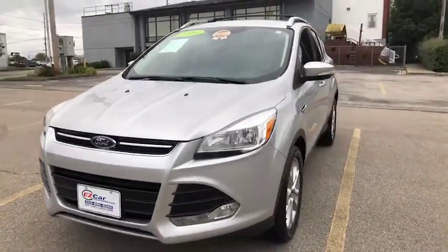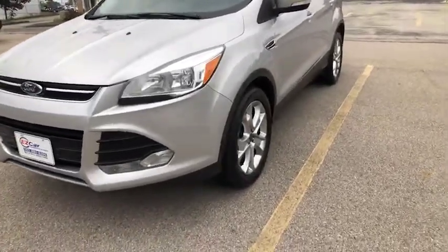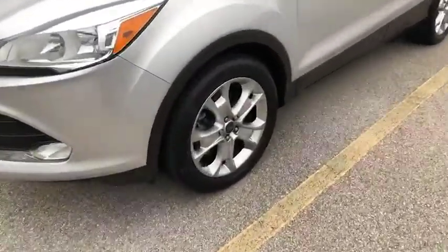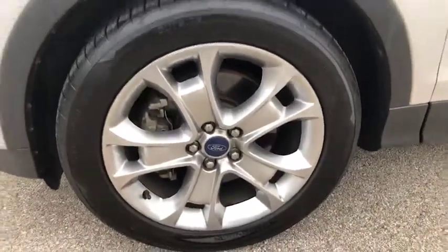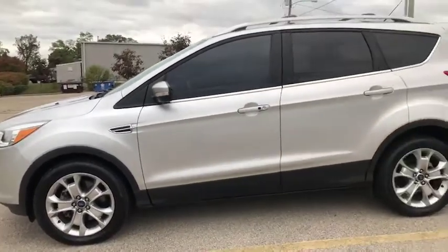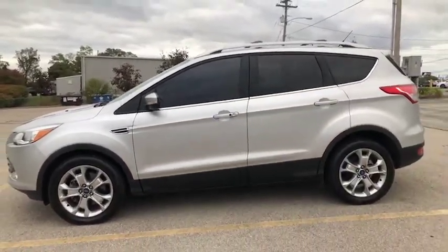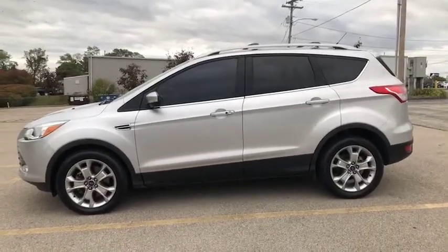We have a team available to answer any of your questions. Here at EZCarConnection, we truly try to give each of you a personalized individual experience. So without further ado, let's take a look inside.